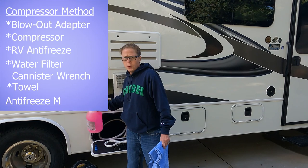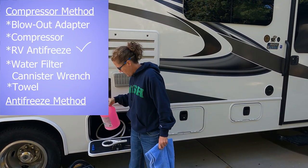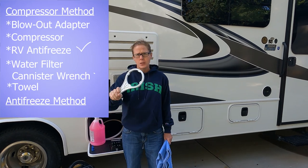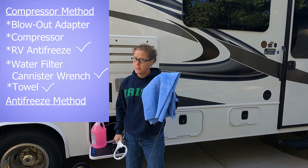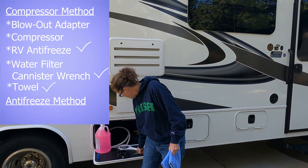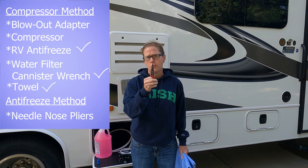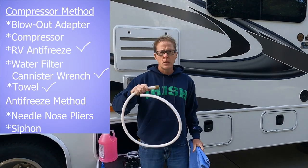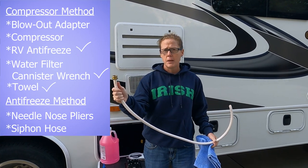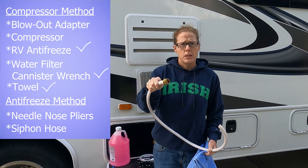For the antifreeze method you'll need some of the same things. You will need RV antifreeze, but probably two to three gallons. You'll still need your inline filter wrench and a towel because you'll still make a mess. You also need needle nose pliers to flip the screen in your city water connection inlet, and you need a hose like this — that probably came with your RV — to suction the antifreeze into your plumbing.